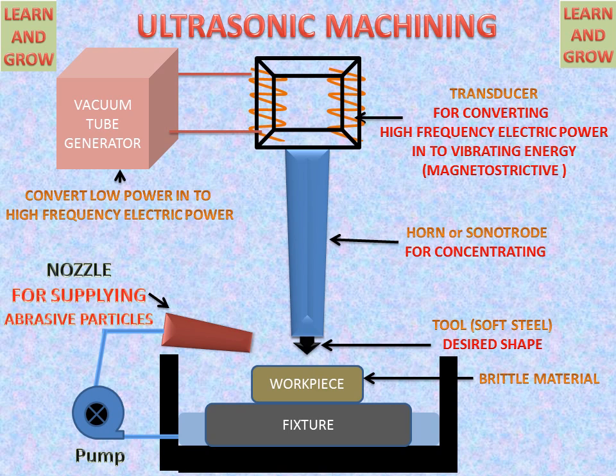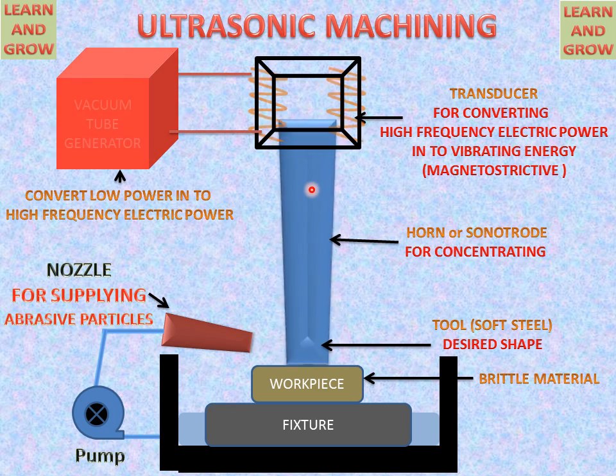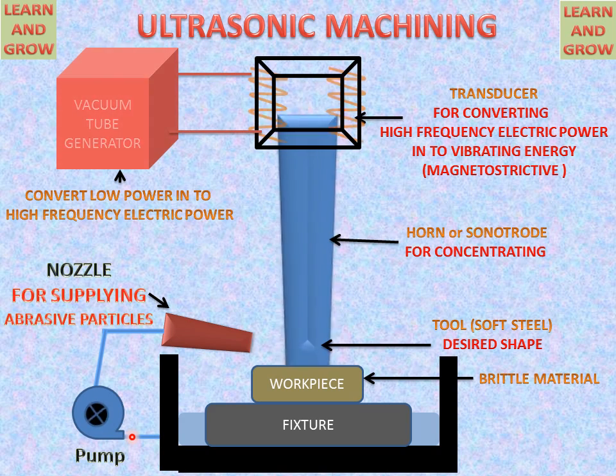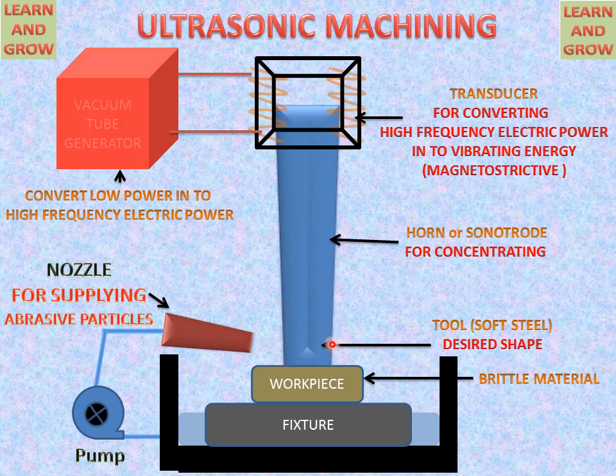Now we see the working of ultrasonic machining. The vacuum tube generator starts giving power to the coils and the transducer works, giving vibrating energy to the horn or sonotrode. The tool then vibrates at ultrasonic frequencies. The pump starts working and sucks the abrasive slurry from the container. This abrasive slurry is made up of silicon carbide, boron nitride, or aluminum oxide.